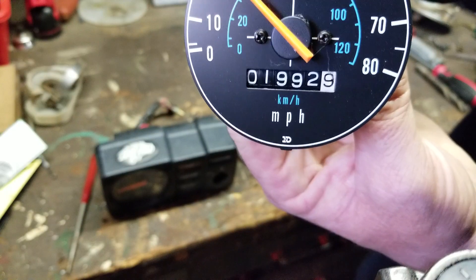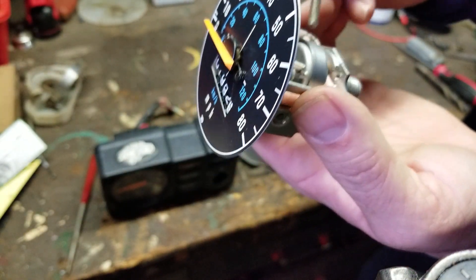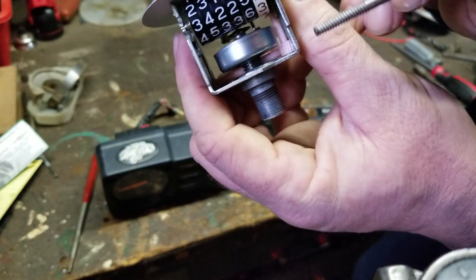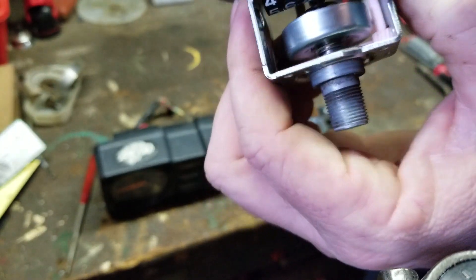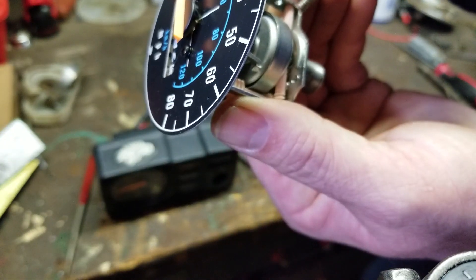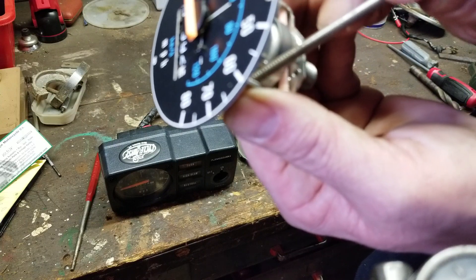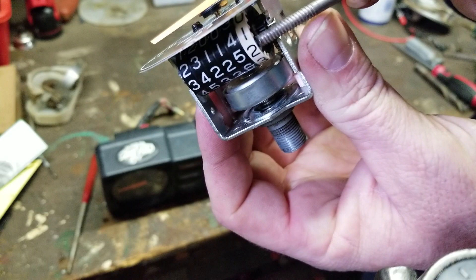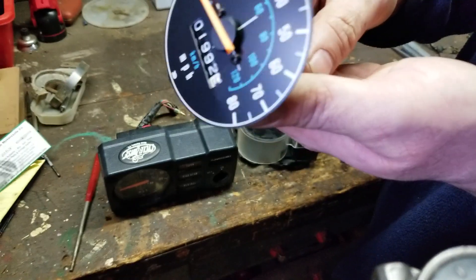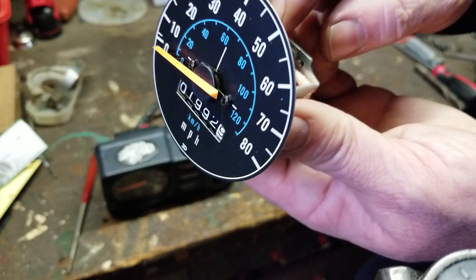It also turns a worm gear underneath. You have a gear underneath here which turns the pink shaft on top, which changes the ratio and turns another worm gear — and that's your mechanism for your mileage. That's how that works. Pretty cool. It's got a stopper right here.